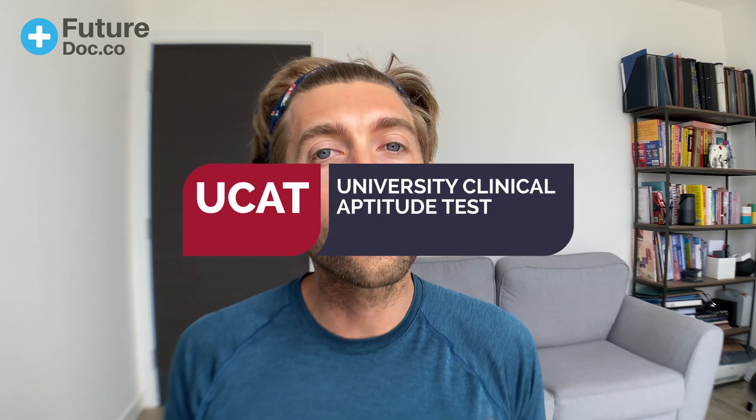Now that they've announced that you can do your UCAT test at home this year, we're going to discuss whether it's better for you to go to the test centre or stay at home to do your university clinical aptitude test.